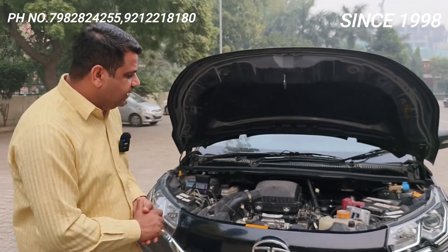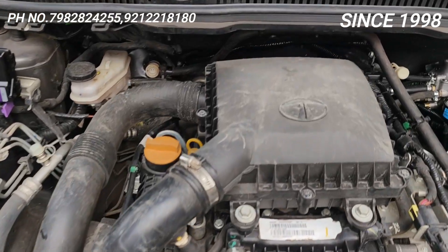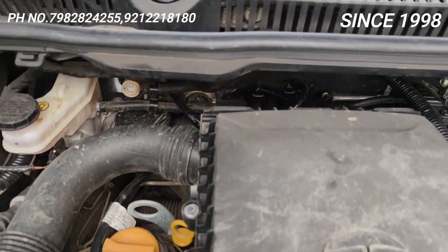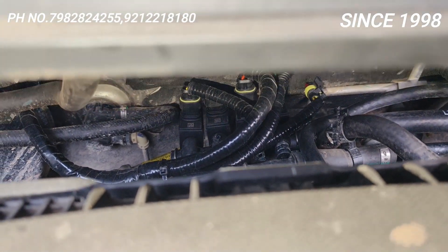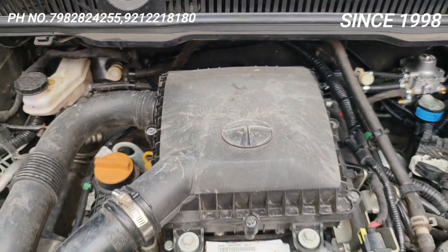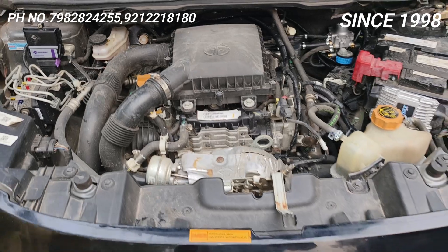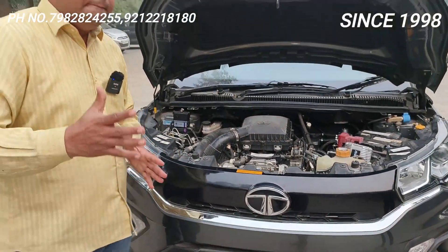Nexon ke andar kewal kit lagane se Nexon kamyab nahi hota. Nexon ke andar chahiye dynamic advancer, Nexon ko jo gas inlet hai woh proper jagah pe chahiye, aur jo nipple ka mm karte hain — dekho Lavato C Over D2 mein two point zero ka mm hai. Aur agar ham Motozen ki kit lagate hain to usme two point two mm daalte hain. Solid injector aapka finally proper placed hai aur puri gas proper fitting — ek ultimate fitting isko kehenge.